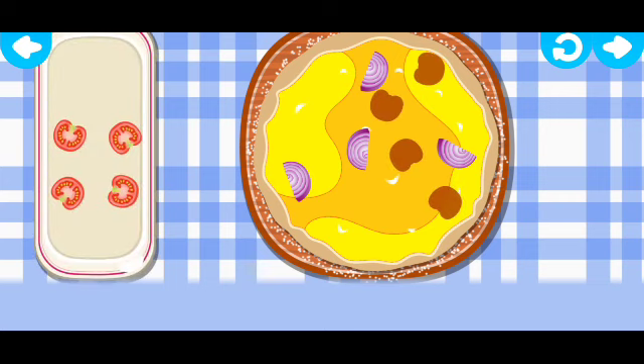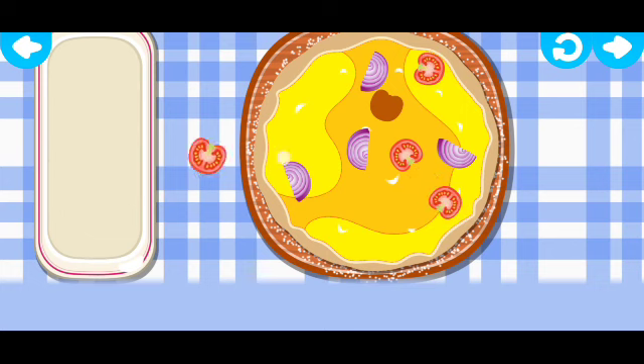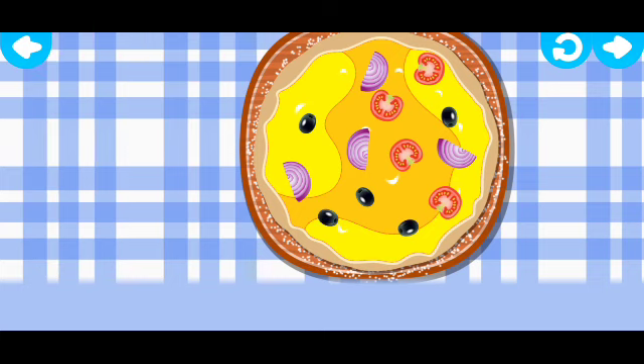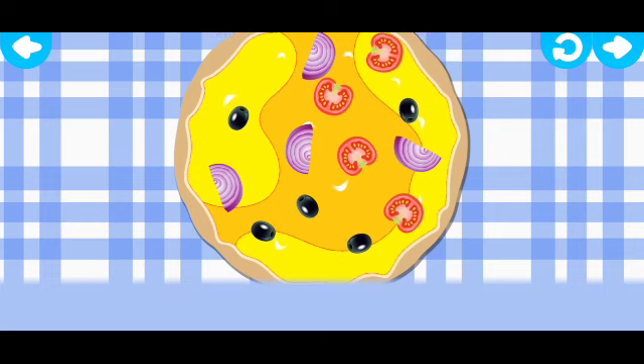Cool! What do you want? It looks delicious! It looks delicious!